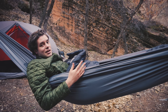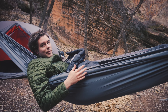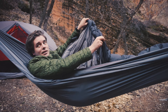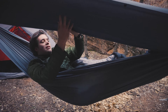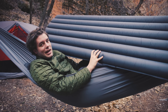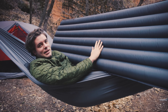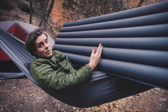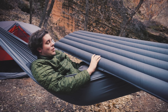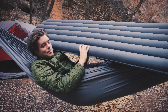Ideally, from here, you would use something like an underquilt — we sell some of those. You could use our mummy pod system. But something we wanted to test is actually using a sleeping pad, particularly an insulated sleeping pad. It has insulation inside, so it creates dead air space underneath you. Generally you'd use this on the ground with a sleeping bag or a top quilt, but what I'm going to try tonight is using this in my hammock, sleeping on top of it.